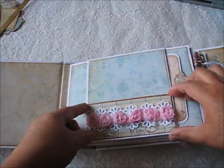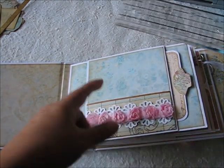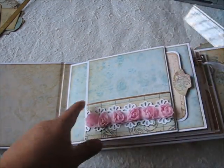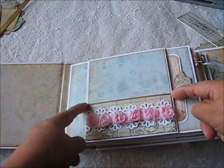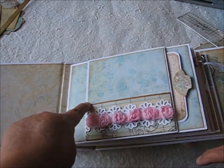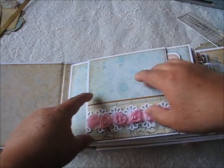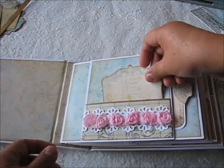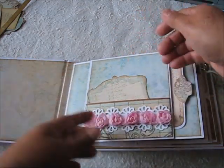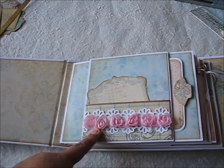Another thing I added to this album is a piece up here — I cut it from the paper pad and it was about two inches. Then I measured the size, added one inch, scored at half an inch on each side, folded it back, put hot glue, and glued it up here so I have a pocket. I can put more tags or cut-outs in there.